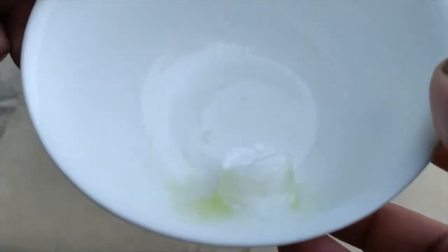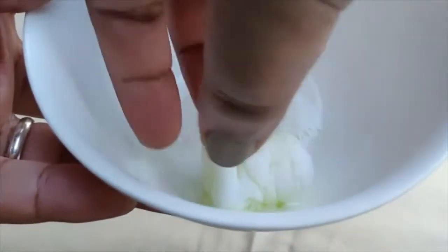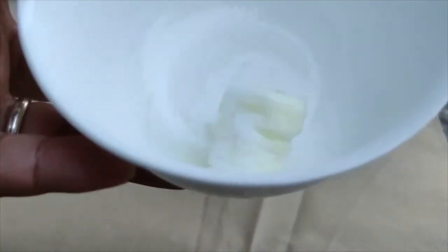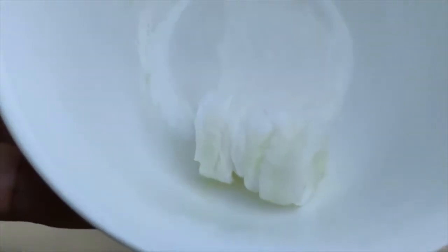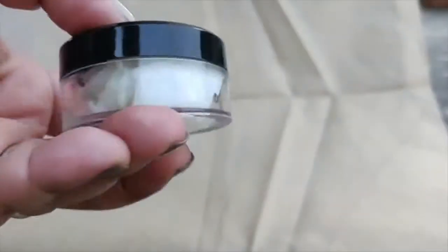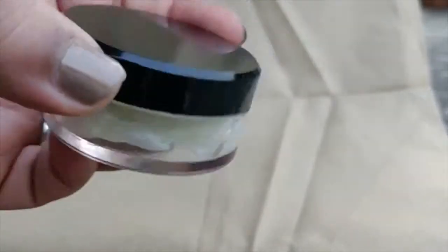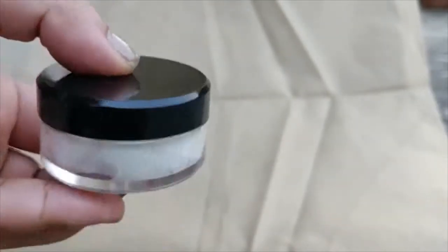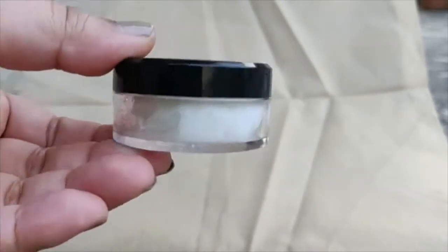Oh my god, that was quick! You can see that the sheet mask was expanding, and I applied some more rose water and put it in this box. I'm going to take a shower and then do the sheet mask and show you how this looks like.